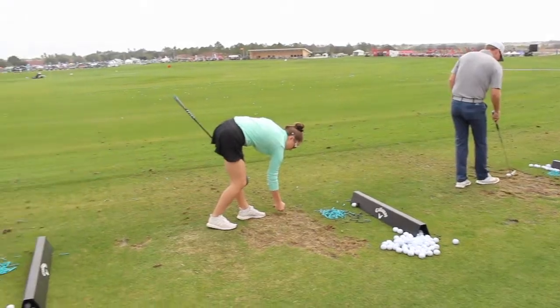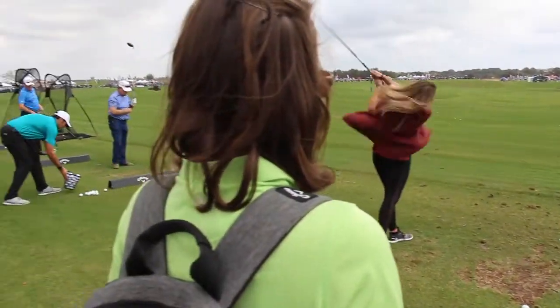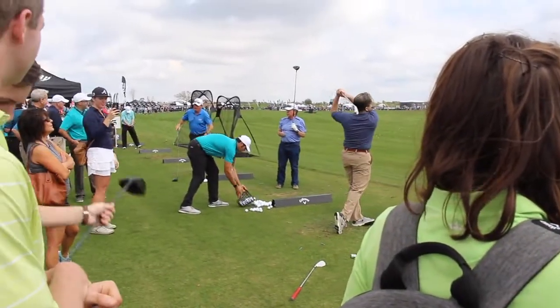Hi, Chris Wallace from Second Swing. We're with Callaway this afternoon in Orlando, Florida at the 2018 PGA Merchandise Show. We're talking with Dave Neville.